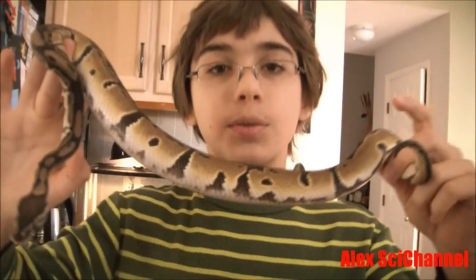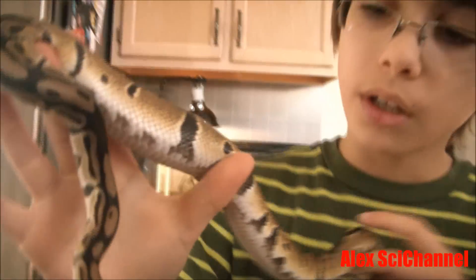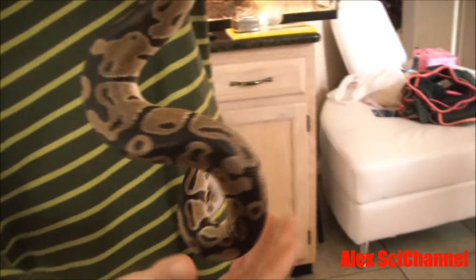He's going to double in size when he's an adult. Look at that tongue — see it? It's looking out.